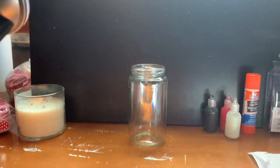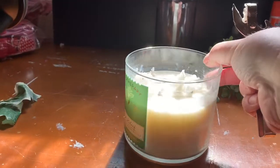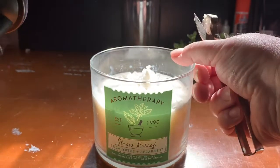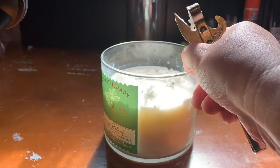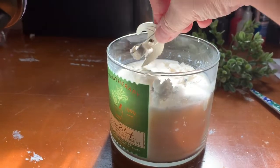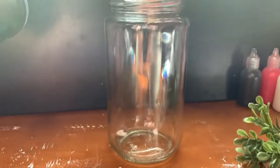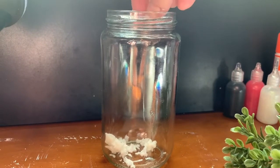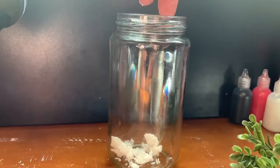I accidentally left it on the paper towel so it stuck to it. But the next day I decided to take some candle wax and put it at the bottom of my jar, because I was going to use it as a scent — it smells like stress relief eucalyptus. I put that at the bottom and then I put some fake plants in there.